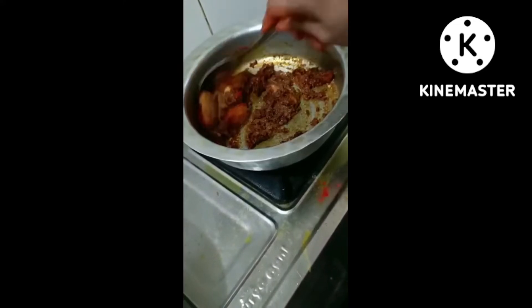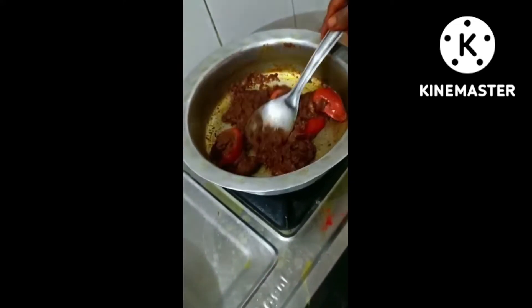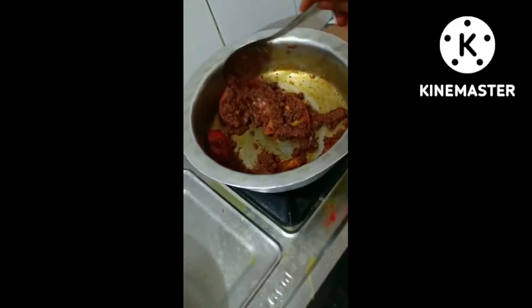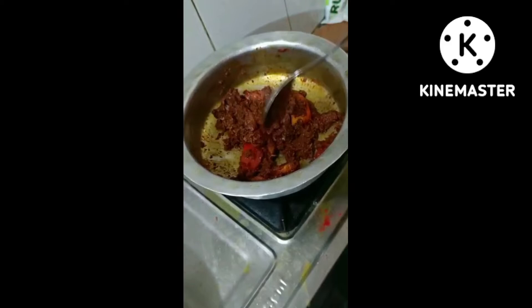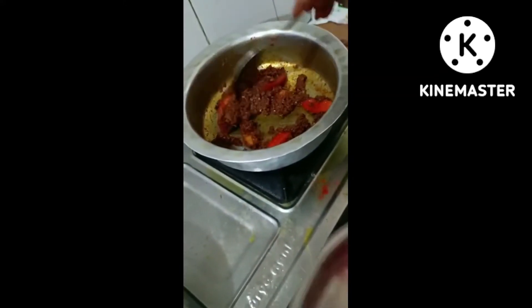1 tablespoon of salt. I will put the oil in the pot.